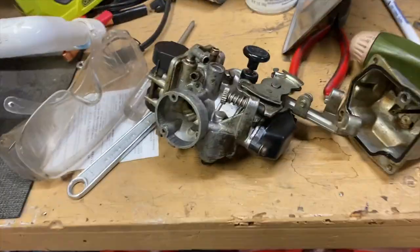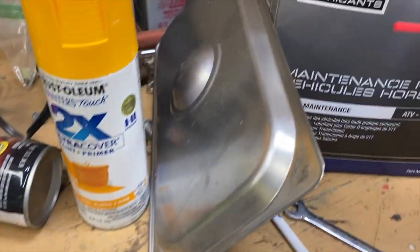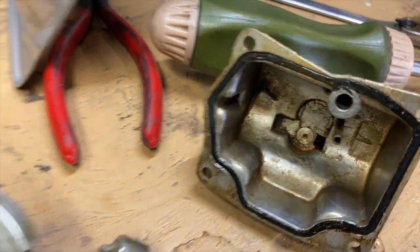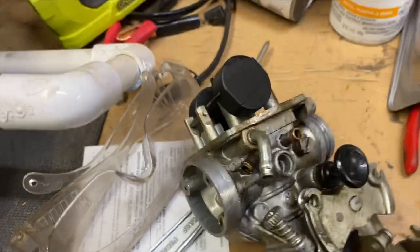We got the carburetor out. This is what happens when you leave gas in things — stuff seizes up. This float is stuck and the inside's a mess. We're preparing to put it into the ultrasonic cleaner. That will work miracles for this because right now the slide won't even move in the carburetor — we cannot get it to budge.